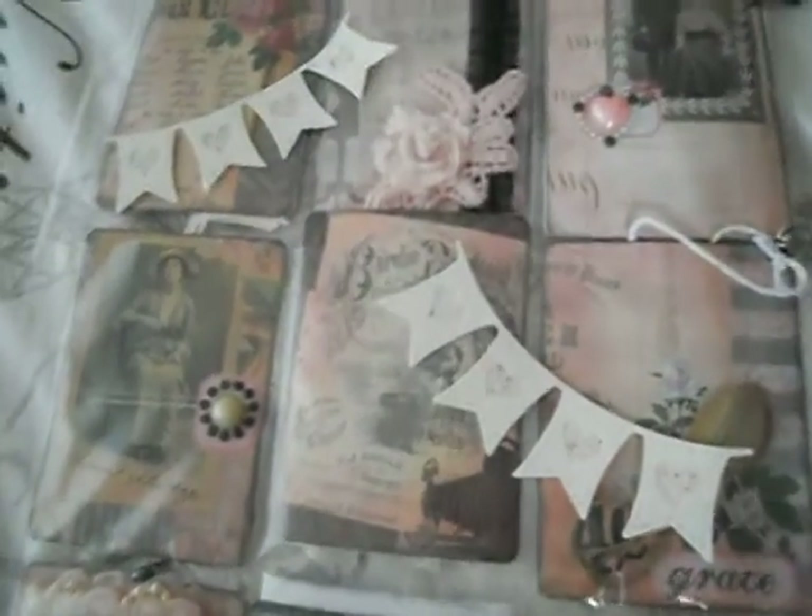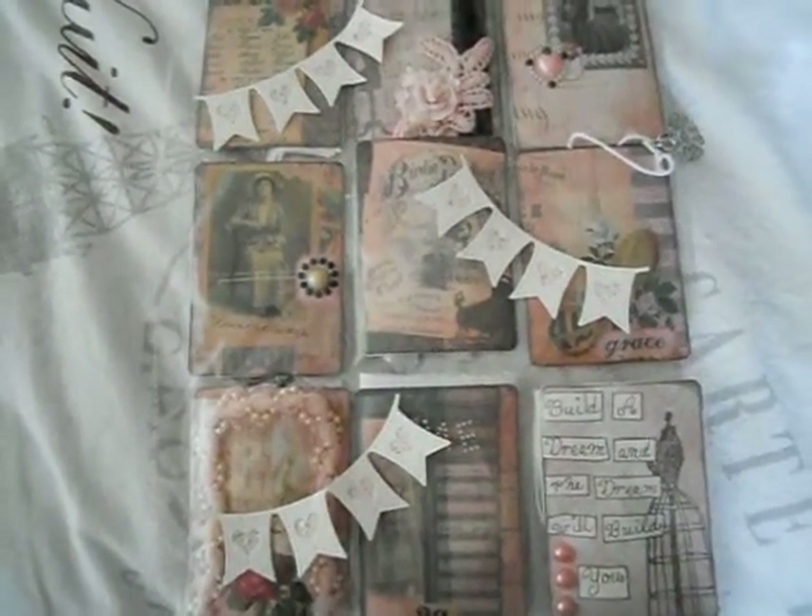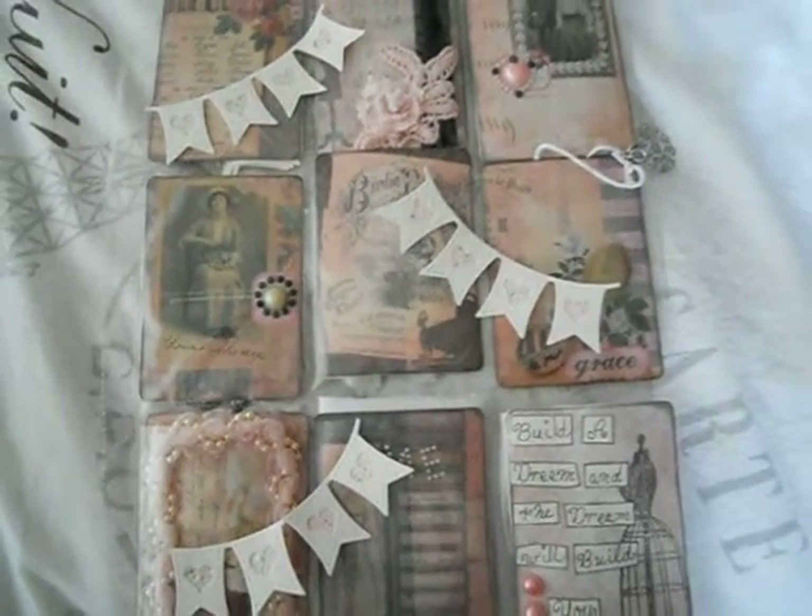This was the first letter we swapped, and then we swapped the second one because we made a promise to do some more swaps with pocket letters. I like pocket letters so much — ladies, if you want, you can always send me a pocket letter, I like this very much.